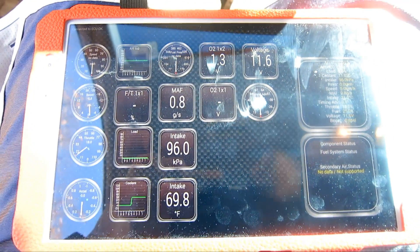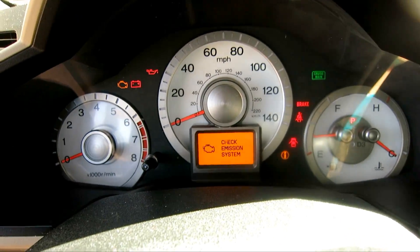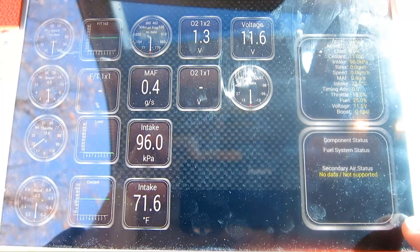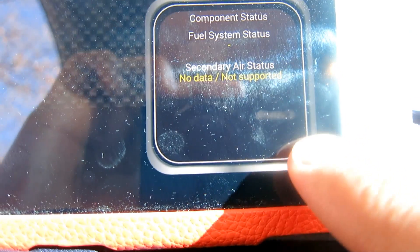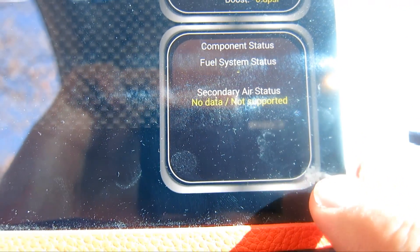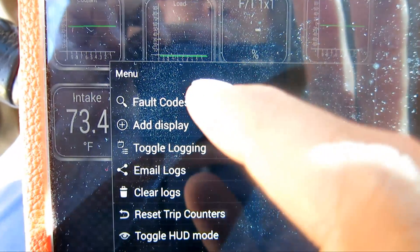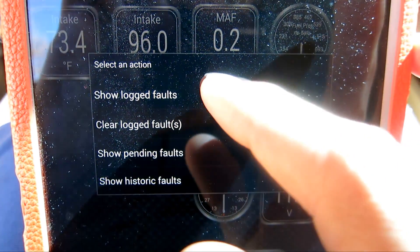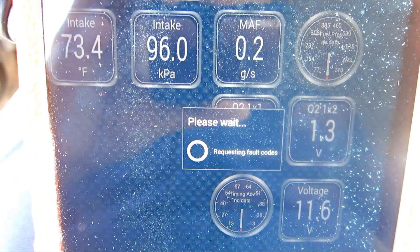After that's done, as you can see I have the engine check light come on. So let's read the code. In order to read the code, I click on the cogwheel right here, then click on Fault Codes, then Show Log Faults, and see what comes up.